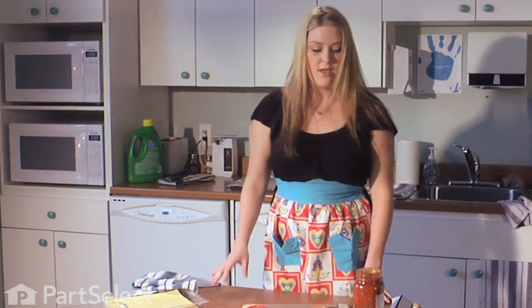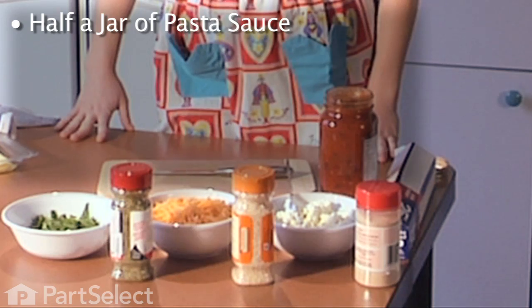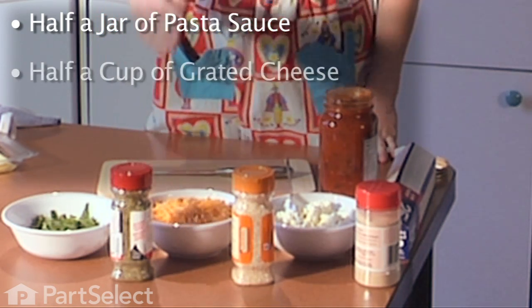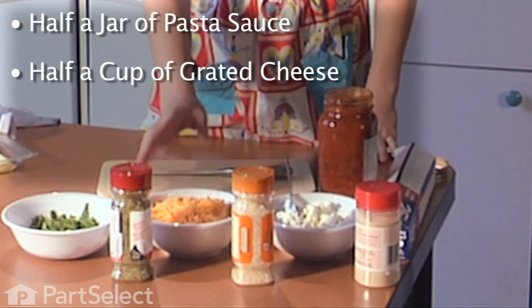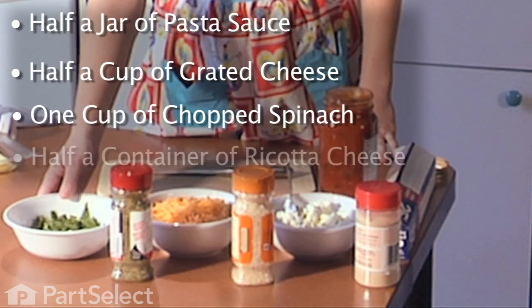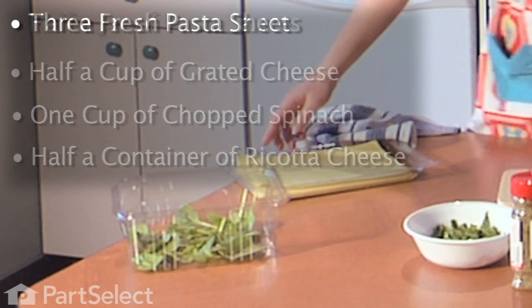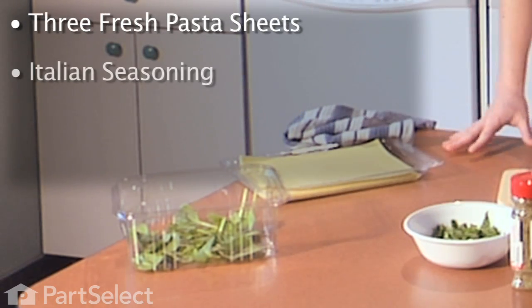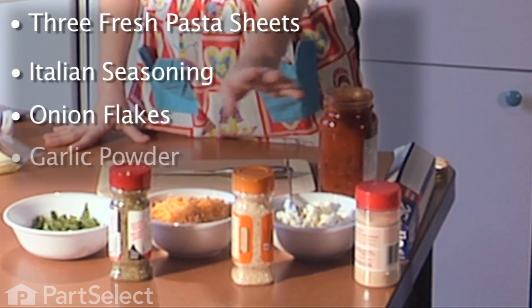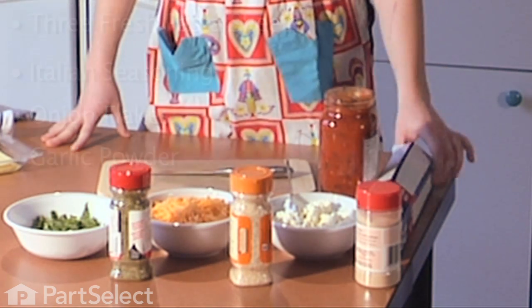Here's what we're going to need today: half a jar of your favorite pasta sauce — today we're using Florentine — and ricotta cheese. We're going to need half a cup of grated cheese; you can use any kind you like, we're using cheddar today. A cup of chopped spinach, half a container of ricotta cheese, three fresh pasta sheets, and your spices: Italian seasoning, onion flakes, and garlic. And last but not least, thick aluminum foil.